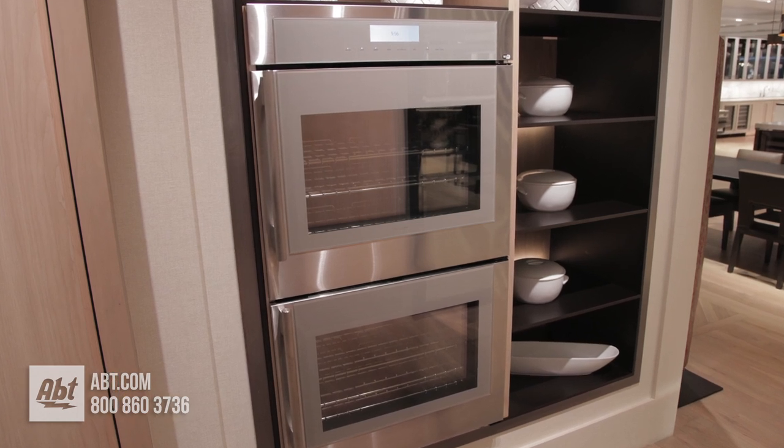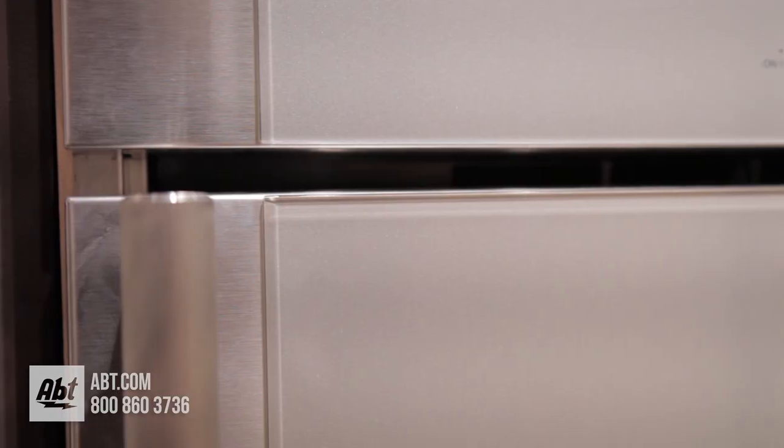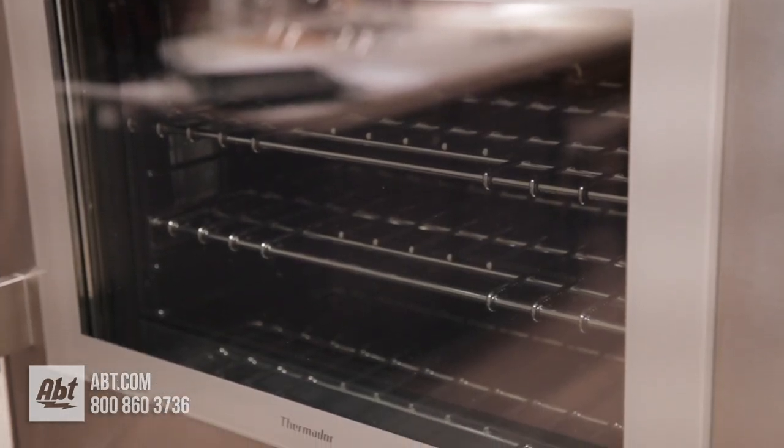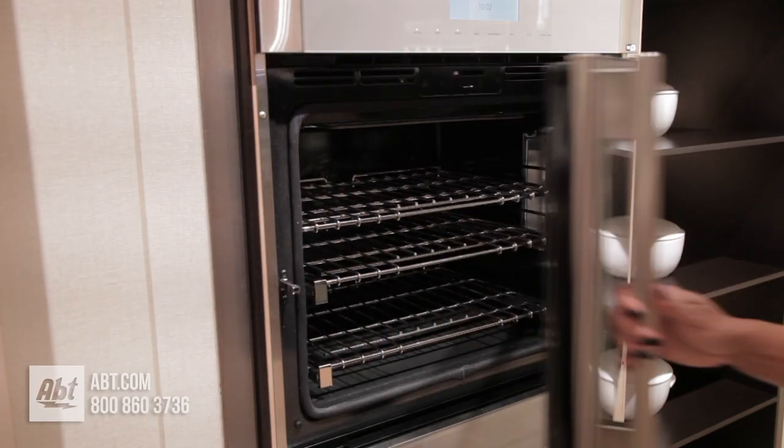This 30-inch Wi-Fi compatible oven by Thermador is part of the Masterpiece Collection. It has a stainless front with a specially crafted gray glass on stainless viewing window, two tubular style handles, and features a side swing door.